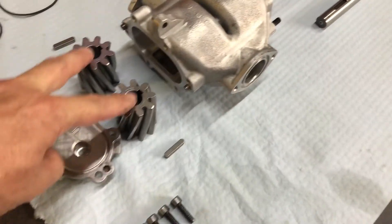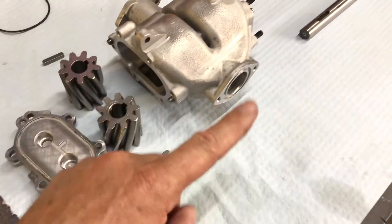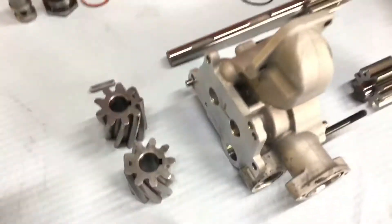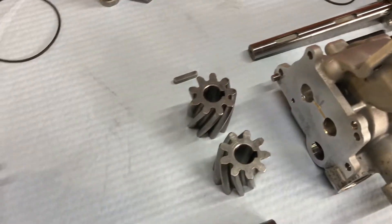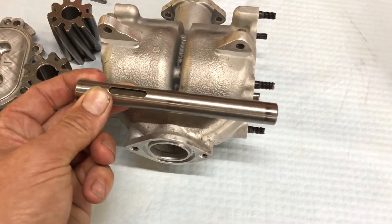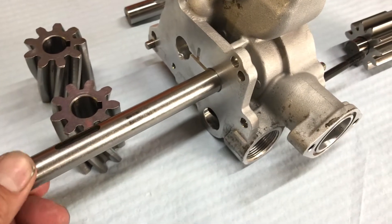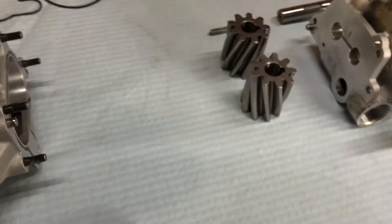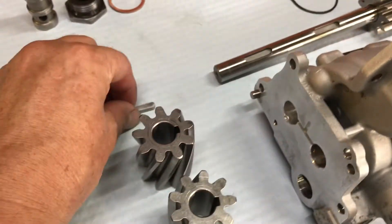Two keys go in the rear stage - that's the front of the engine up this end obviously. So two keyed gears in the rear stage of the pump. One key in the centre stage of the pump. This shaft goes right through here, and that's a short recess so that this shaft fits in there and rotates. All the shafts rotate with the gears - it's a very low wear design. One key in that centre stage.